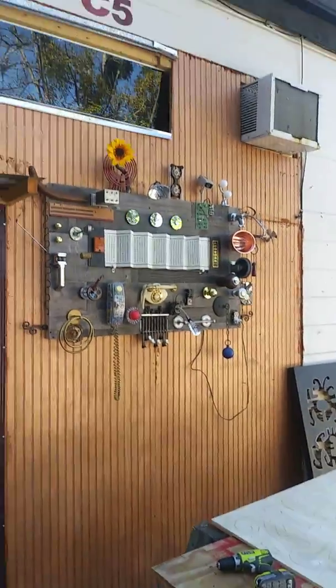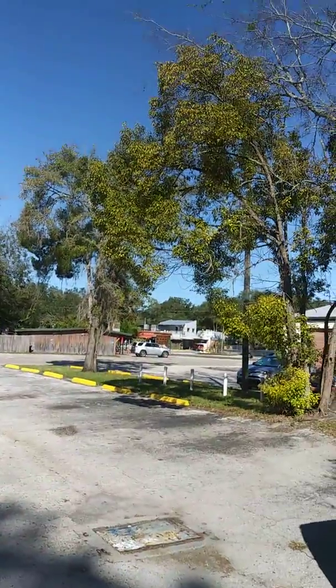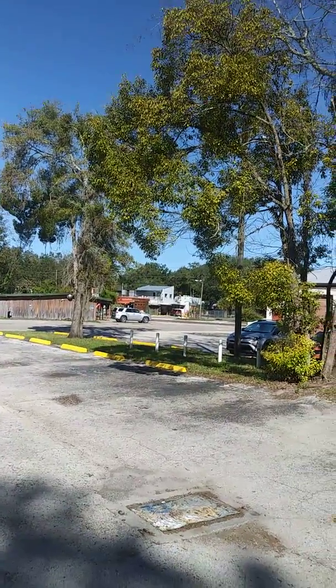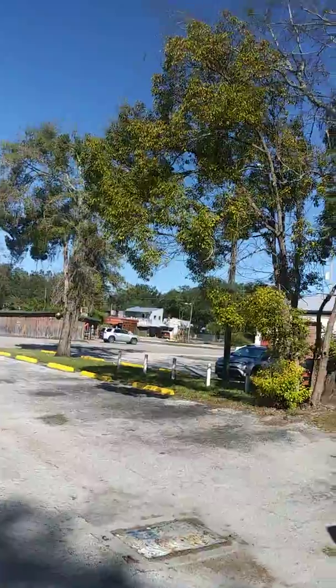Just checking in with everybody. Another day at the Galactic Lift Studio here in Gainesville, Florida. It's a beautiful day. That's Satchel's Pizza over there — some of the best salads and tempeh barbecue pizza. I'll catch you all later.